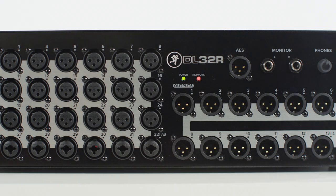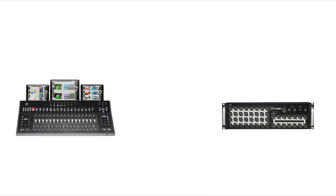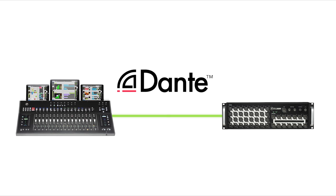The DL32R rack mount digital mixer and the DC16 control surface, networked via Dante, all controlled by the powerful Master Fader control app.